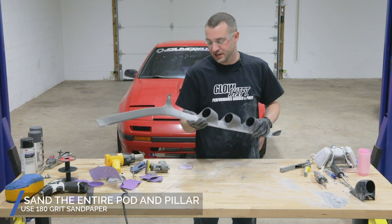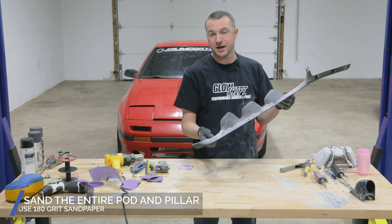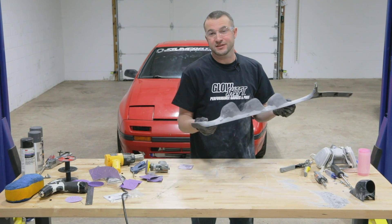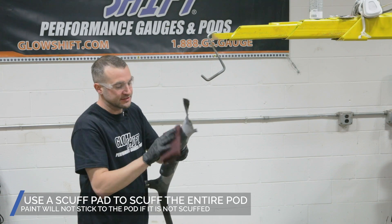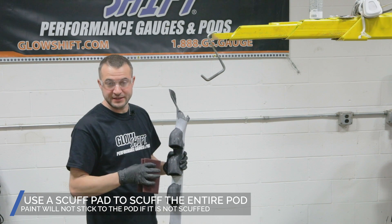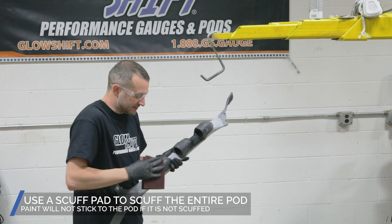We have all of our shape right where we want it. I feel like it resembles exactly what we're looking for — a triple gauge pod that you would buy right off the shelf from any store, like Glow Shift Gauges. Now we're getting down to the fun part. We're going to scuff the rest of this thing, then get it ready for some textured paint, and then add our trim color on top of that. Let's go over this with a red scuff pad.